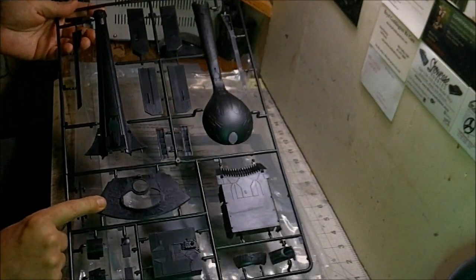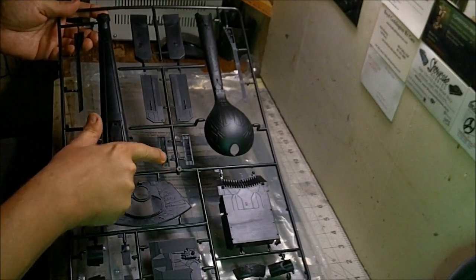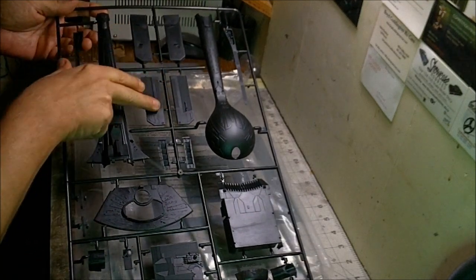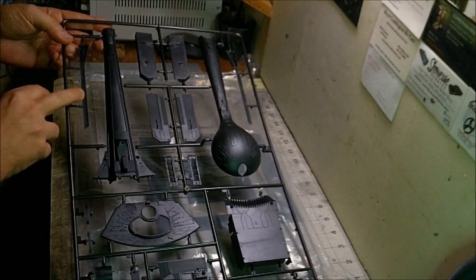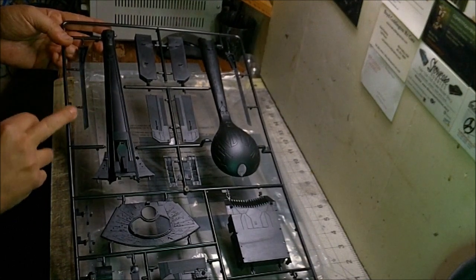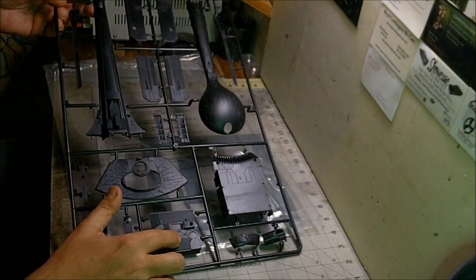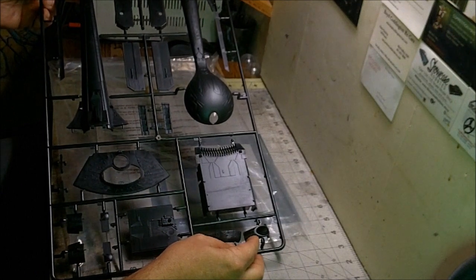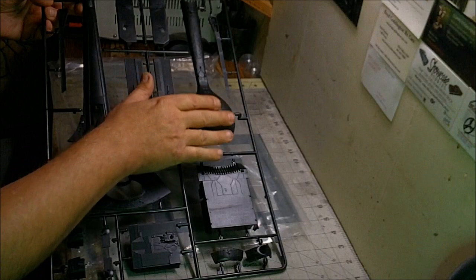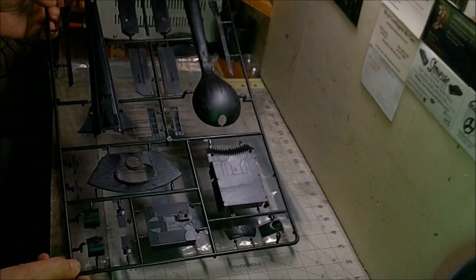Next we've got the upper part of the command bridge with some really nice small greebly details. On the side vents you've got your impulse deck radiators. On both sides are the rear wing details with nice vent detail recessed in there. We've got our command bridge tower, another part to the impulse deck, and the main impulse deck. Over here we've got another part of the bulb, your torpedo launcher tube, the main boom, and the lower part of the bulb — the onion, as some people call it. All this stuff looks really great.